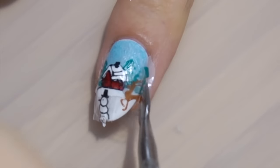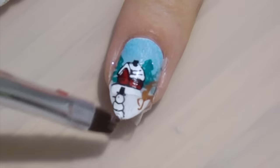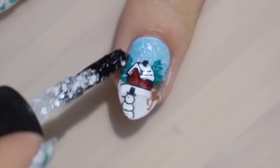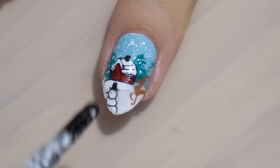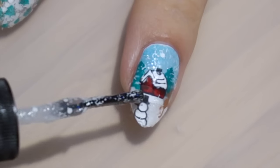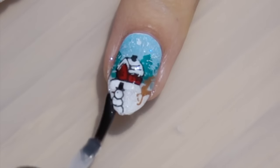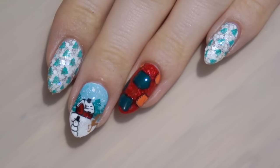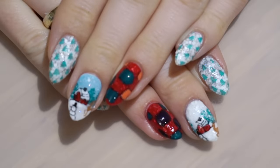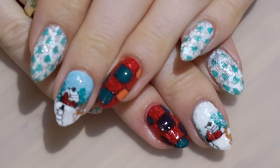Now all I need to do is trim off the excess, add some snow, and seal with a top coat. And here's the finished result. Now I know the blanket nail isn't the prettiest, but this is what the blankets that my granny used to knit look like. So for me, it's looking very cozy.